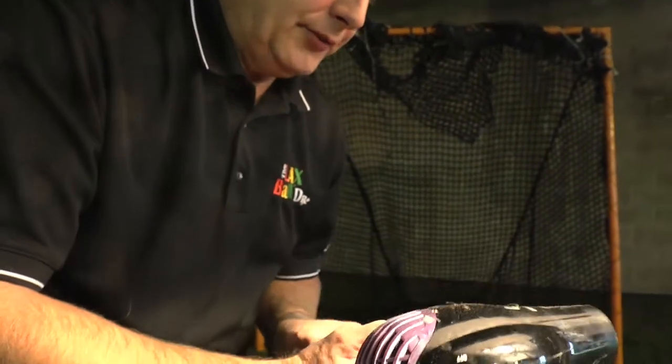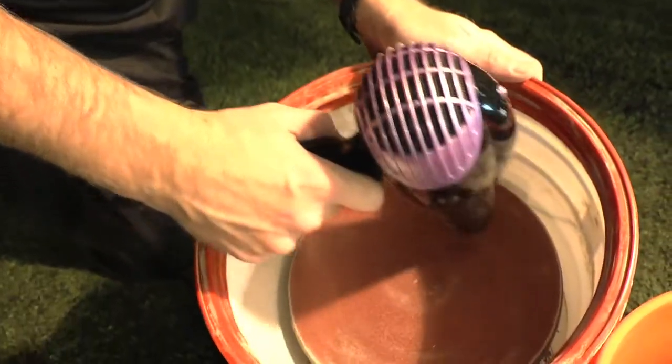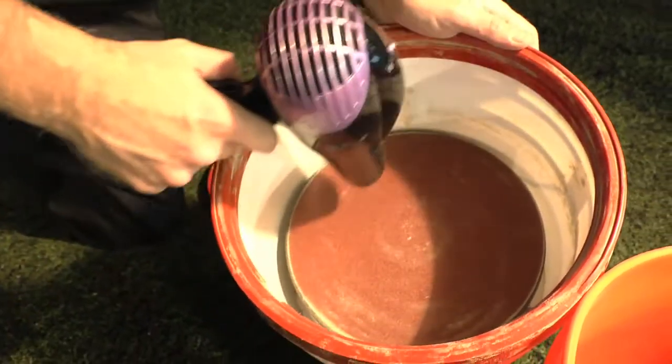To remove an abrasive disc and replace it with a new one, this is the process. Taking just any old household blow dryer, heat up your abrasive pad.